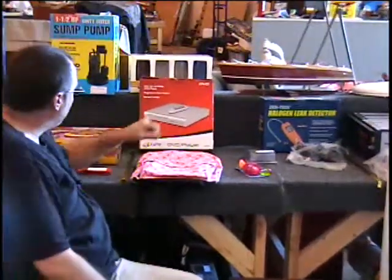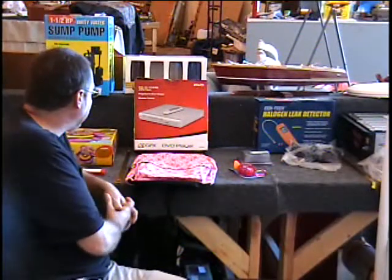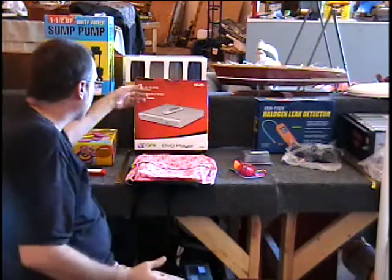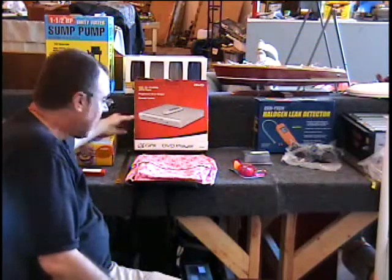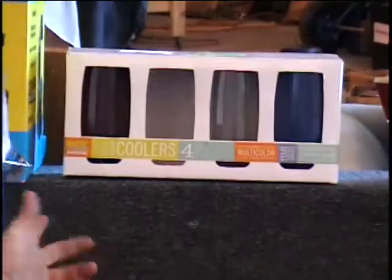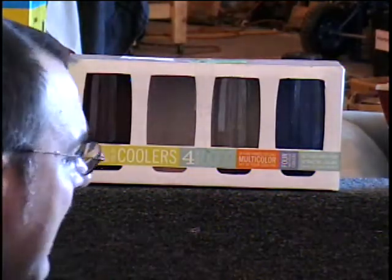I've got a DVD player, which is the same one they sell at the Family Dollar Store. This comes with a remote control. It does play DVDs, CDs, CD-RWs, and even JPEGs. This they sell at Family Dollar for $30. You call and give me a bid. Above that, I've got some 15-ounce coolers. These come in three colors — one of them broke. I've got the red, the tan, and the blue. Three glasses for one money.